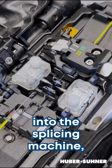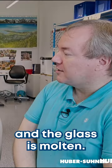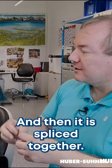Now the fiber is inserted into the splicing machine. There's an electrical arc, the glass is molten, and then it is spliced together.